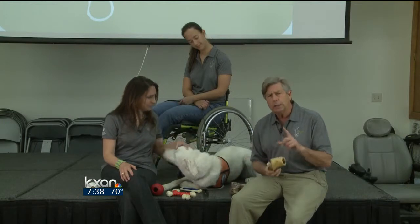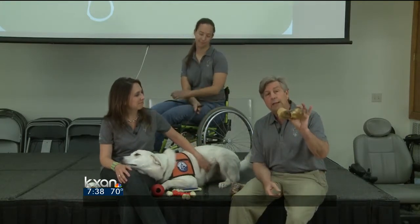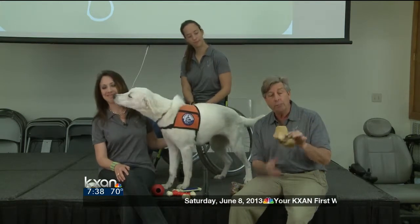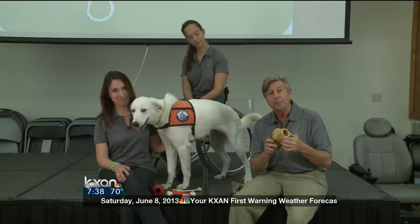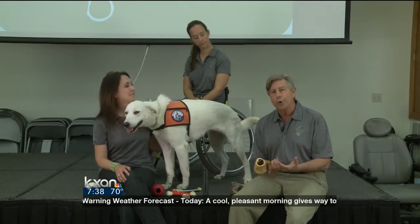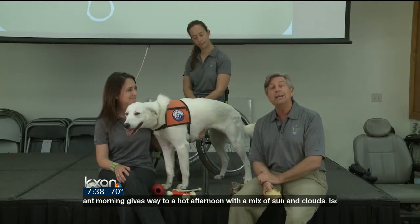Now if the dog seems a little disinterested, you can also do something to spruce them up. Take the bone and put it in a boiling pot of chicken broth or beef broth, and it'll give a different flavor. By doing that, it gives the dog something different and less boring. For more, don't forget to find us on KXAN.com.